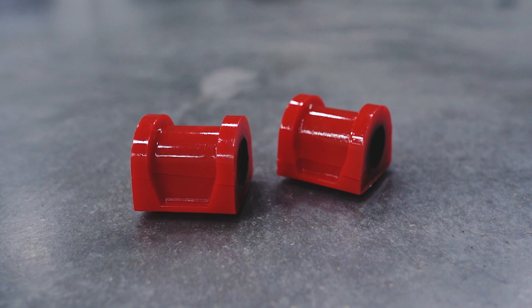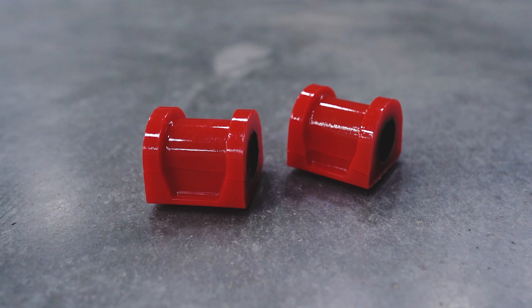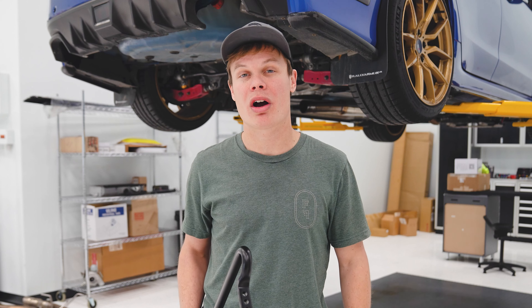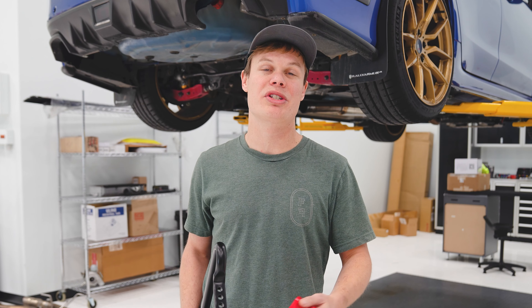It comes with these polyurethane bushings, which are greaseless, which means we're going to have a cleaner installation and we're not going to have to worry about as much maintenance down the road. Upgrading to a bigger rear sway bar on all-wheel drive cars helps reduce understeer and helps the car to rotate, which is why it's such a popular modification for this platform.